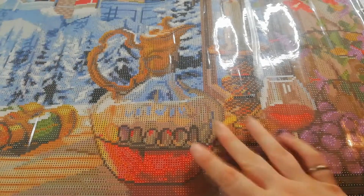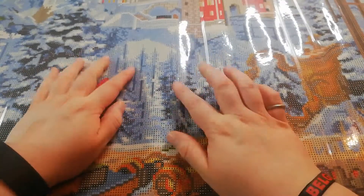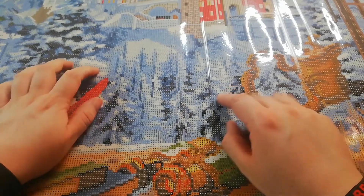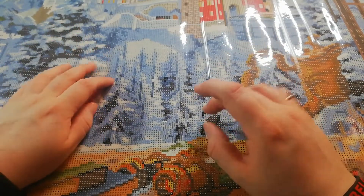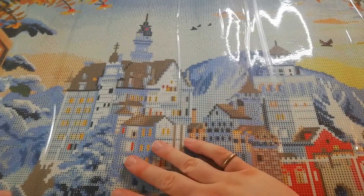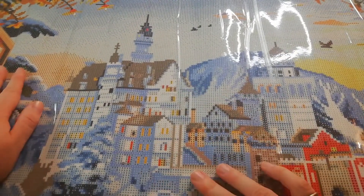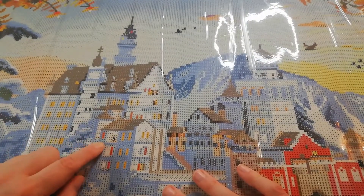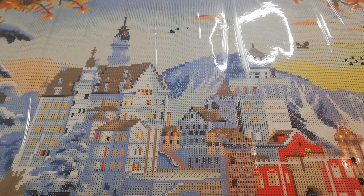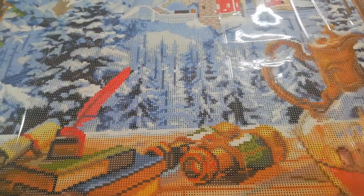I'm already thinking I'm going to add some white AB drills in the snow — like in here, for example — because I really want a little bit of sparkle in the white in the center. For now I can tell you there will be some ABs in the windows, but not everywhere. For me at first glance it's not quite enough sparkle.